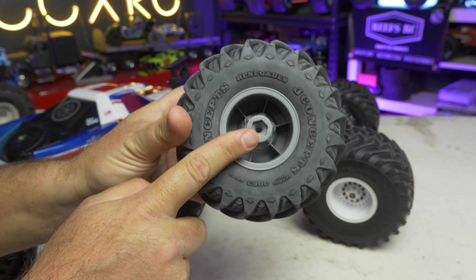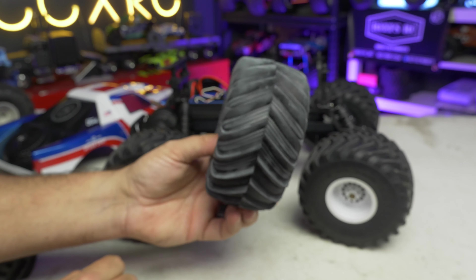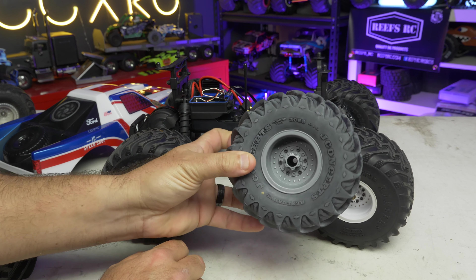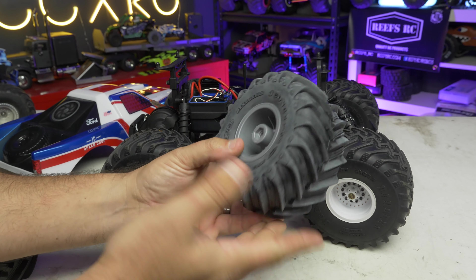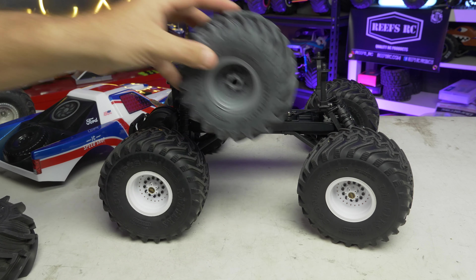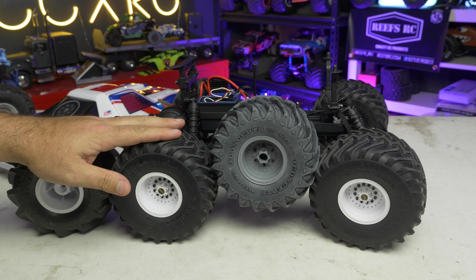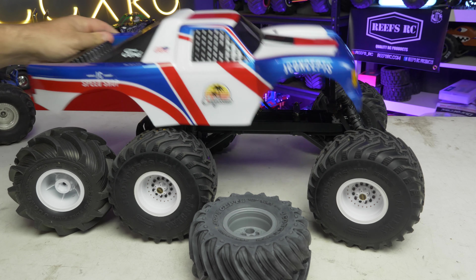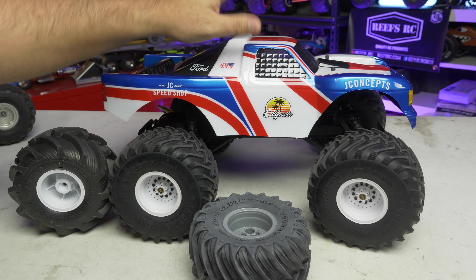This one is much further out and is running the 25mm offset. I run this on a lot of my monster trucks like the SMT 10s to get it further away from the truck so I get more steering and it's wider — a little more planted on the ground. But you can change that if you want to go more narrow. All of these are great options for this 2.2 size, whether you're doing it for an SMT 10 or a Stampede like this. You've got options.